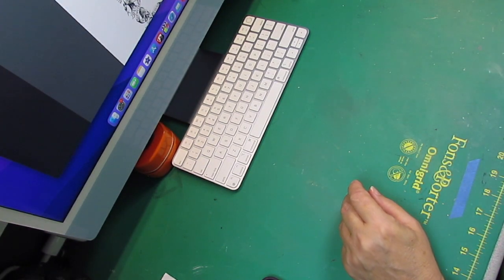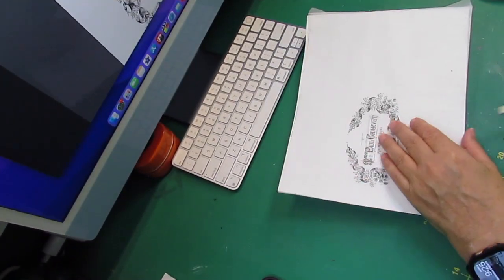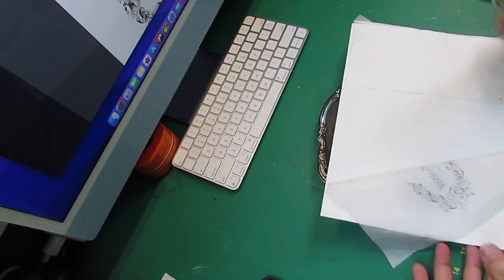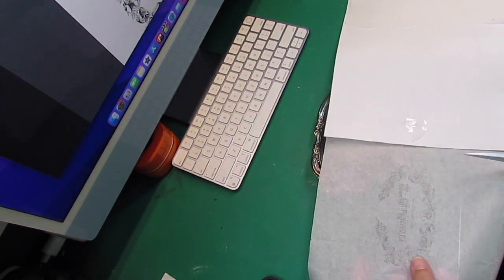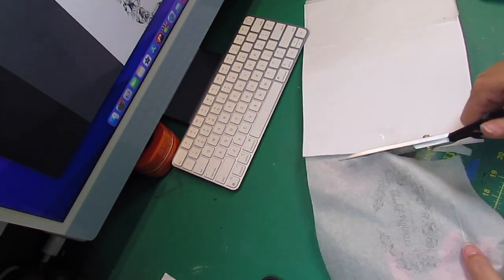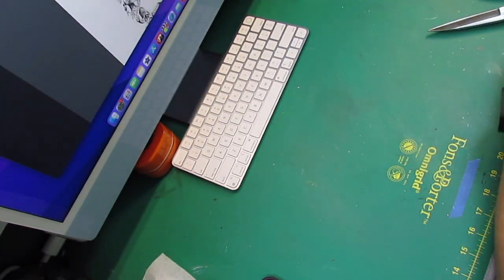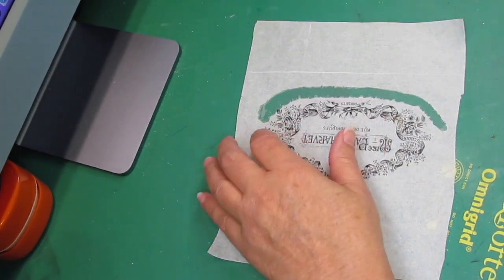I went to Graphic Fairy to print off my designs - I printed off all three of my designs from Graphic Fairy. The next thing you're going to need to do is cut the napkin part away and trim it down to the size to fit your little dish. I got this little silver tray from the thrift store.